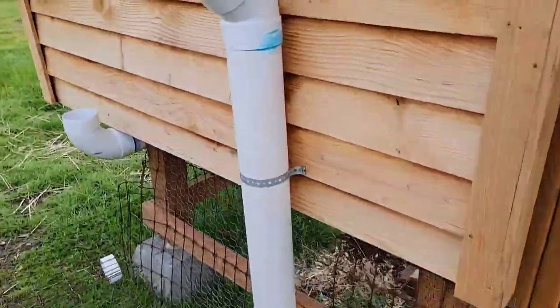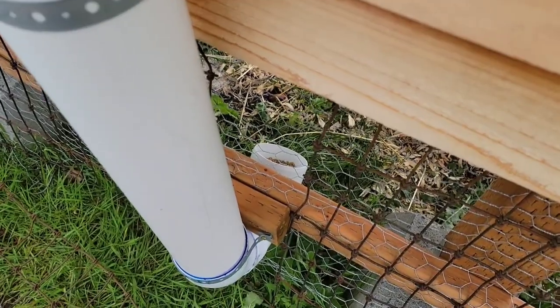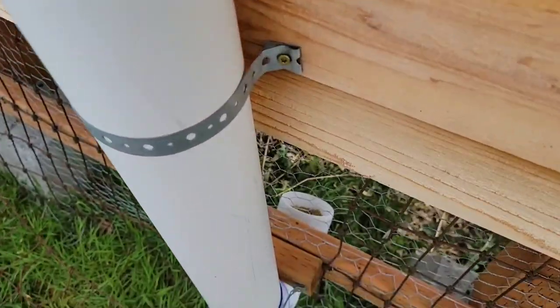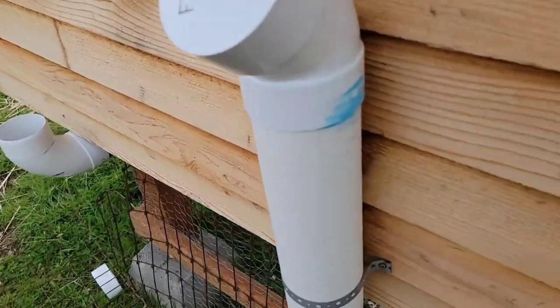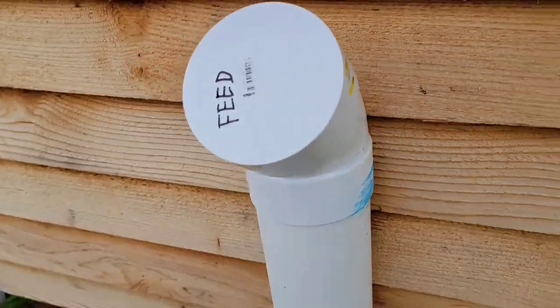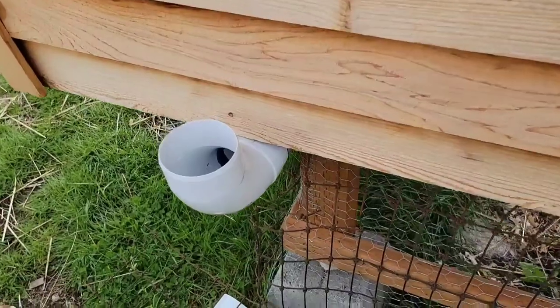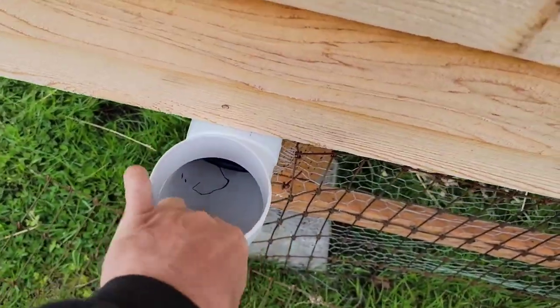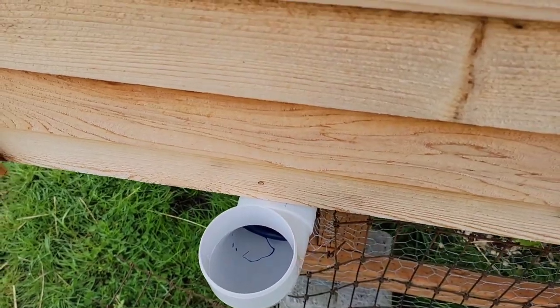We got feed going in here — it's a four-inch pipe, goes down. It'll be shaded in the evening and only lit up for a little bit, and it's white. I might even put a barrier just over the outside of it. And this is where the water fills up, but I'm letting it air out really good and I keep flushing it.